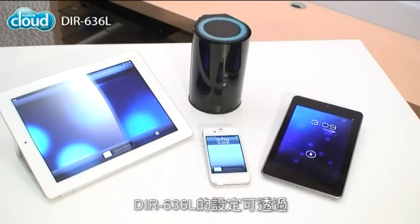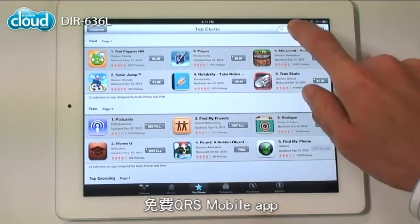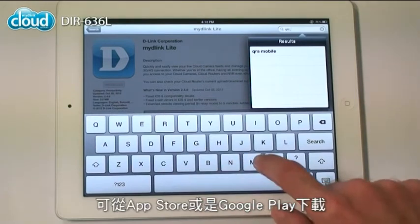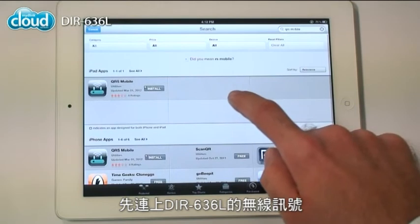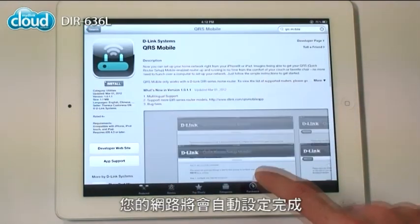As a cloud router, the DIR636L can be set up from a smartphone or tablet with the free QRS mobile app. Download it from the App Store or Google Play, connect to the wireless network created by the DIR636L and run the app. Your network will be configured.